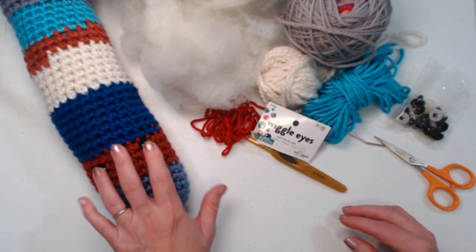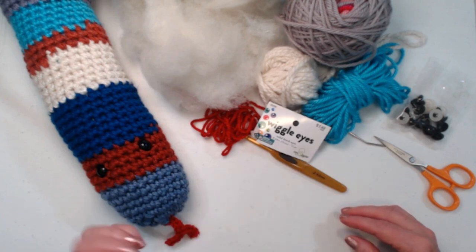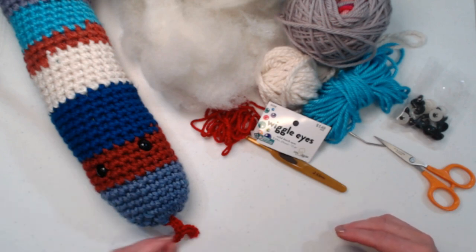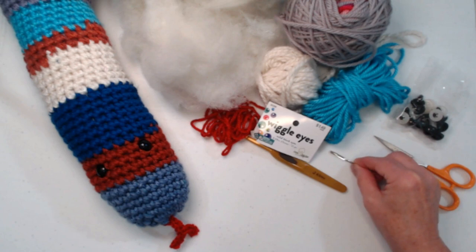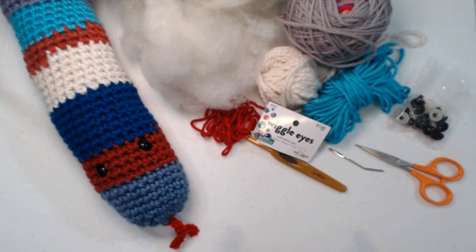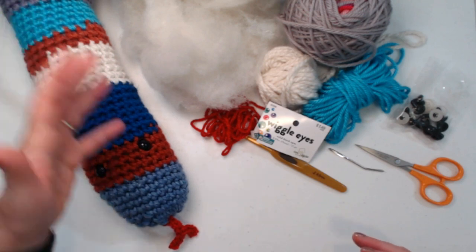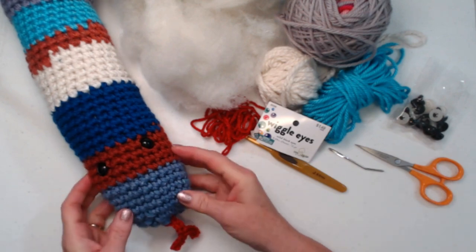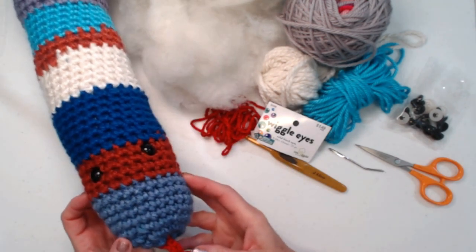If you're going to give this to a small child that might pull those eyes out and choke on them, use French knots instead. We're also going to need a needle for weaving in our ends and a pair of scissors. I'll also talk about how we join in new colors when we switch, which will help you avoid making big knots. All right, let's gather up all our yarns and make a silly snake that's not scary at all!